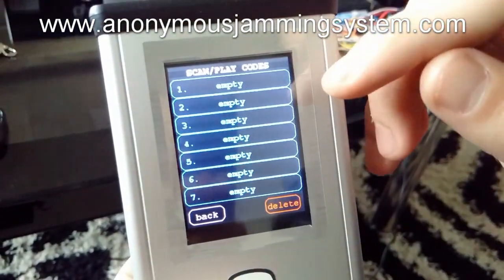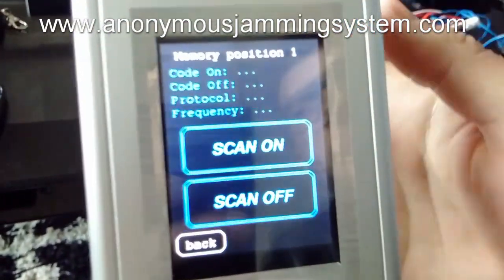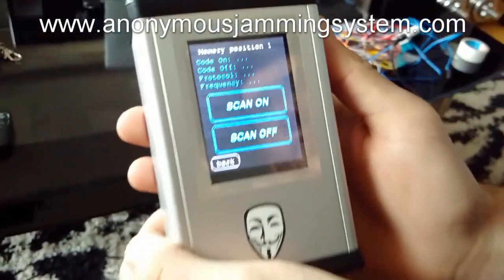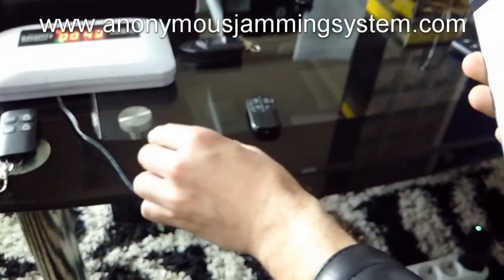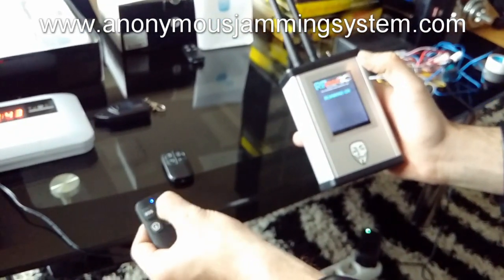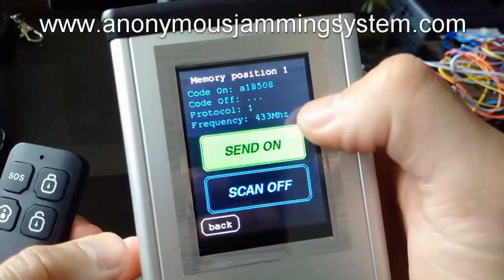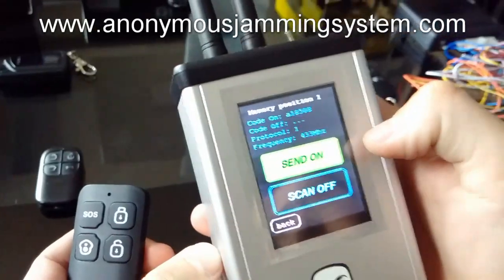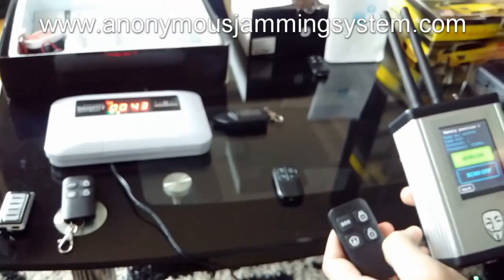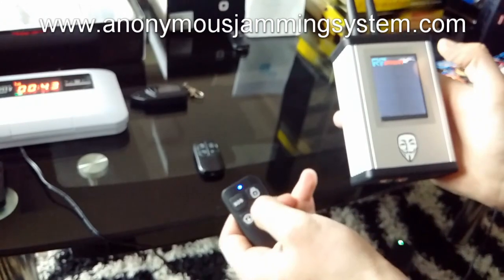So I will show you the code grabbing option. We have empty slots, so you can choose the first, where you have scan on and scan off options. We will show you on the home alarm. So when I press scan on, the code is grabbed. You have the code and frequency which is grabbed, and the color is green, so that means that code is grabbed.